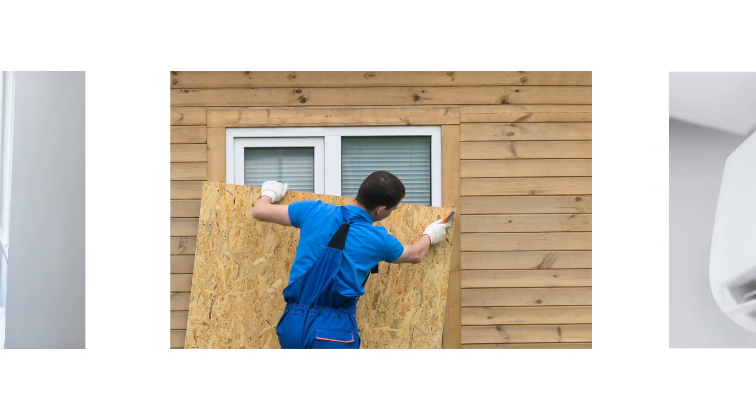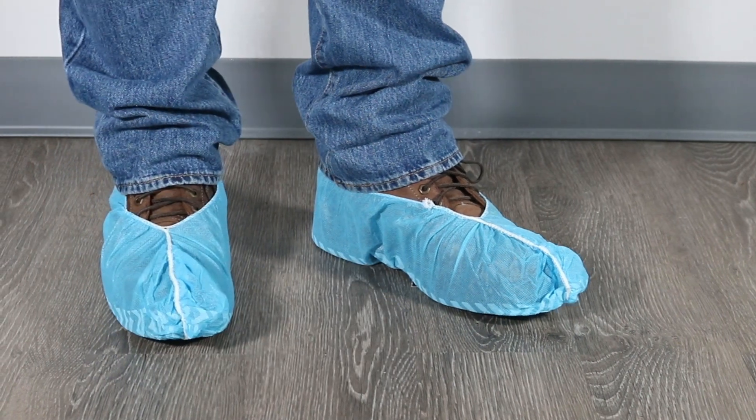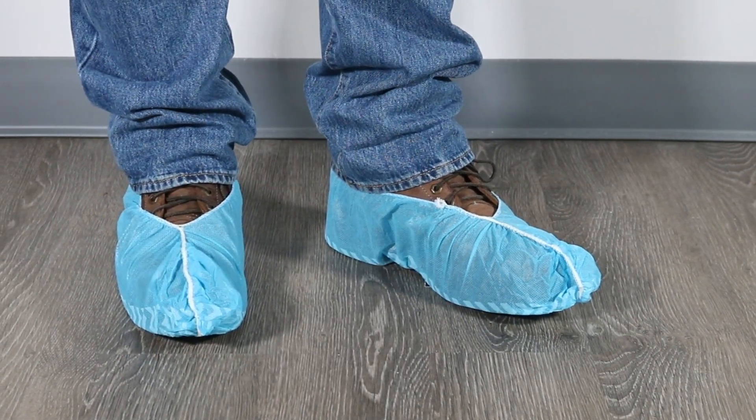When working in fields such as sanitation, pest control, construction, AC, plumbing, or similar occupations where shoes tend to collect mud, dirt, and other substances, we recommend you wear Blue Booty's shoe covers. These covers can also be employed to protect work boots and maintain cleanliness on floors.